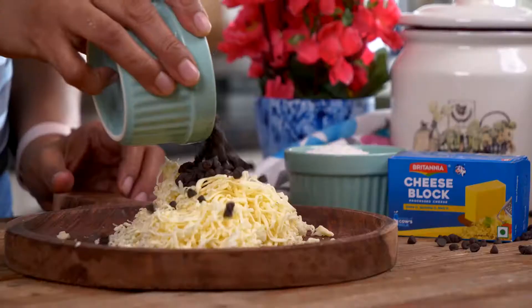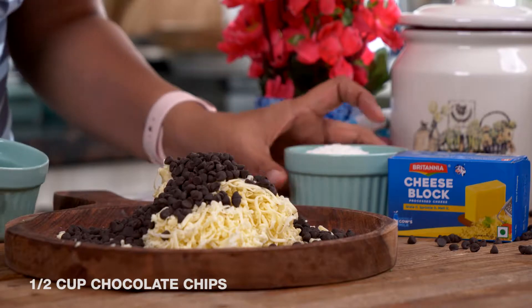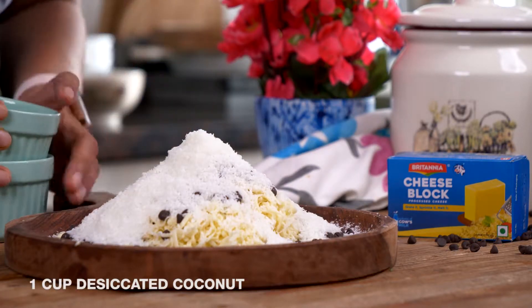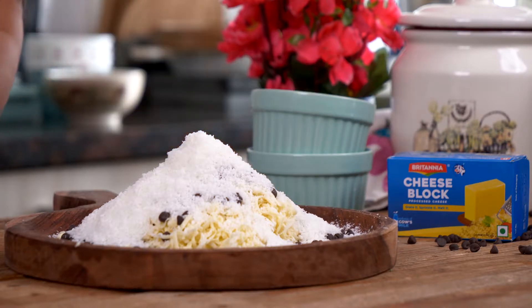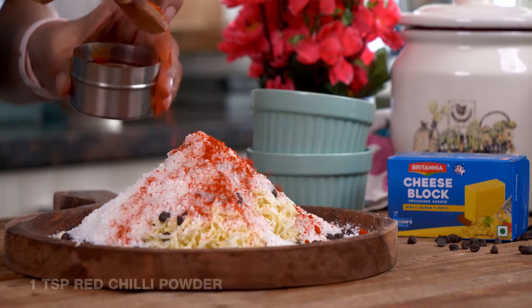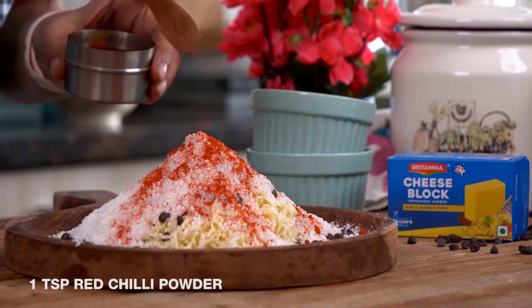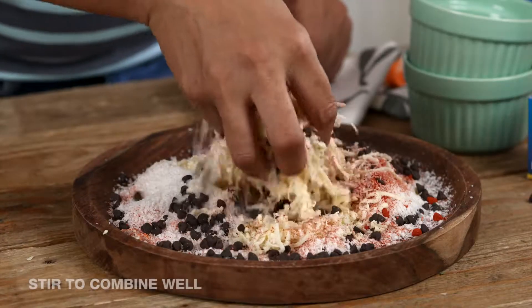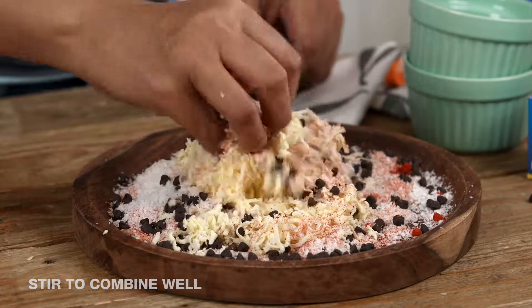Now that I have my cheese grated, I'm going to go ahead and make the gujia mixture, which is going to have some chocolate chips and desiccated coconut. We'll add in the chocolate chips, desiccated coconut and some chilli powder. Chilli and chocolate make a great combination — adding chilli powder to the chocolate gives it a great taste. You can also add a pinch of sea salt for that added taste. Mix it up and our gujia filling is ready — it's as simple as that.